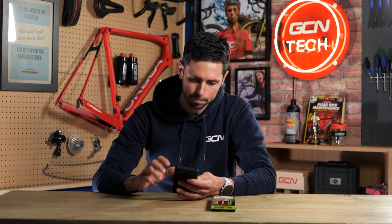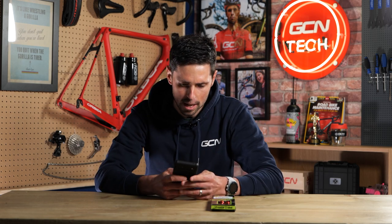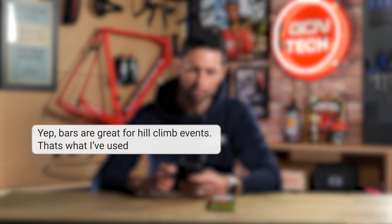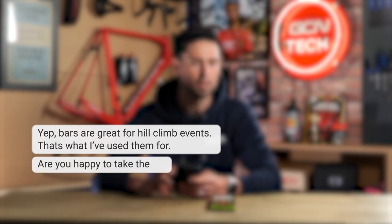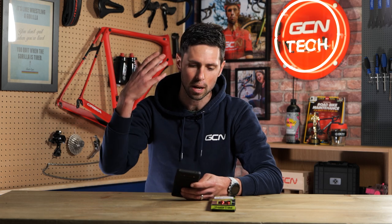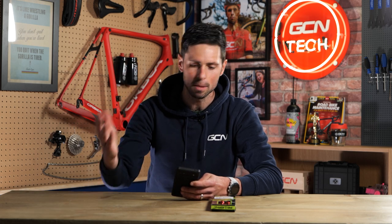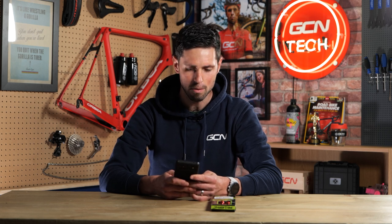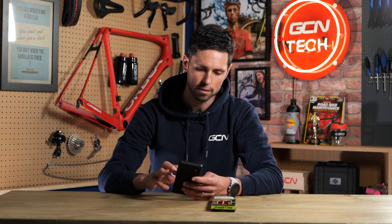My phone's just gone off - with any luck it's going to be the person that's replied about these handlebars. They're saying yes, bars are great for hill climb events, that's what I've used them for - are you happy to take them? Sounds fantastic. I'm going to organize and try to meet them. I'll reply and say I'll take the bars. With any luck they might be free this afternoon, because I think they're in Bath as well.